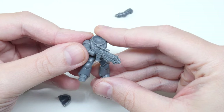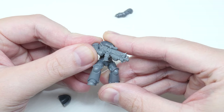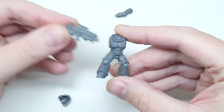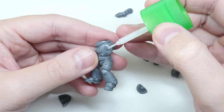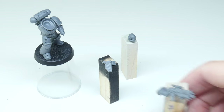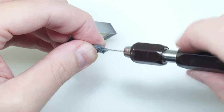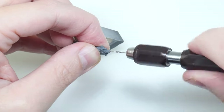Whenever I'm putting something together I always think about whether I want to completely build the miniatures or keep them in parts to make it easier to paint. For example, this bolter is going to get in the way of me being able to paint parts of the marine, so I'll leave it separate. After I've decided what parts to keep separate, I mount them on something to hold onto while painting. Don't worry, I'll drill out the gun barrel as well.